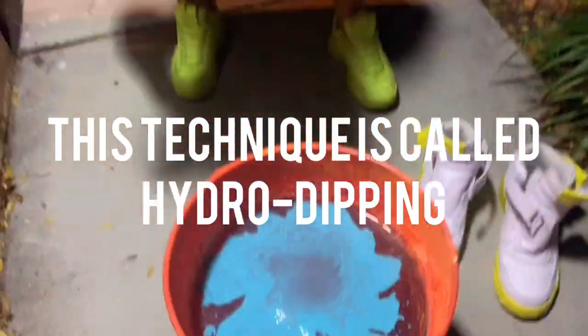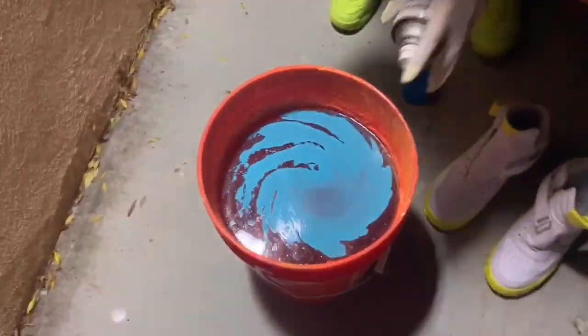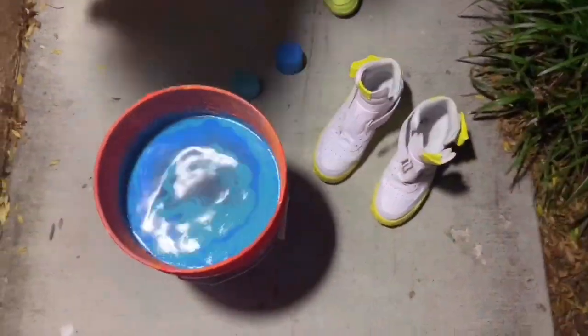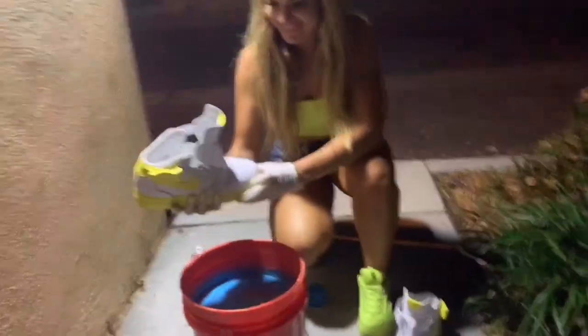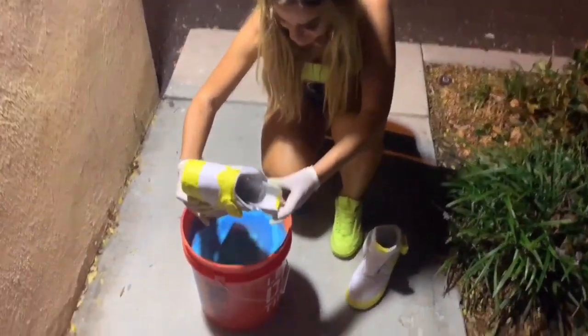I'm so excited already. I love these colors. These shoes are big — we're going to have to do more than one day.